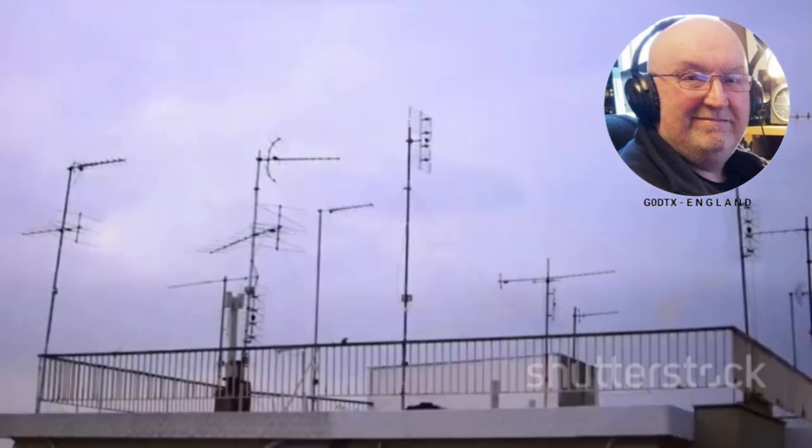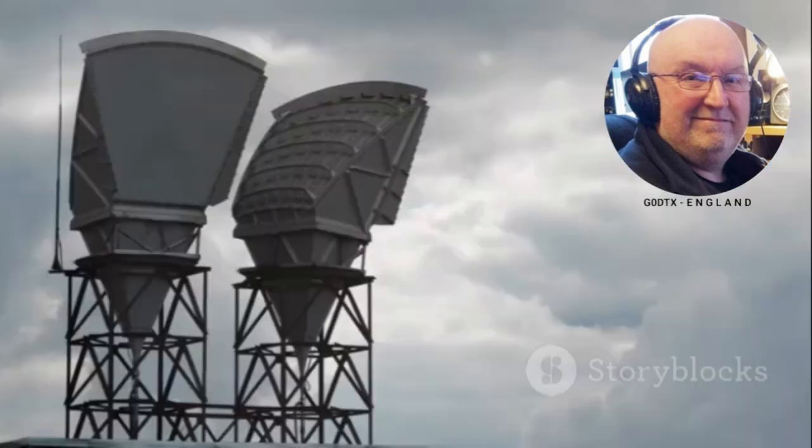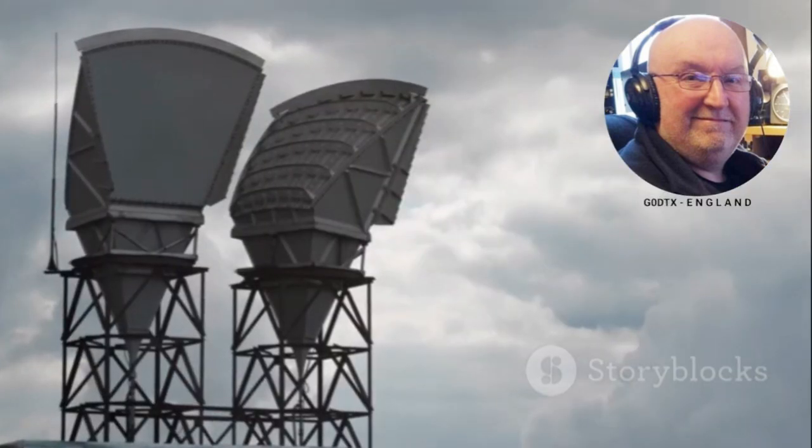Today, the double bazooka antenna is not as widely used. However, its principles continue to inspire antenna designs, and its legacy lives on in modern communication systems.